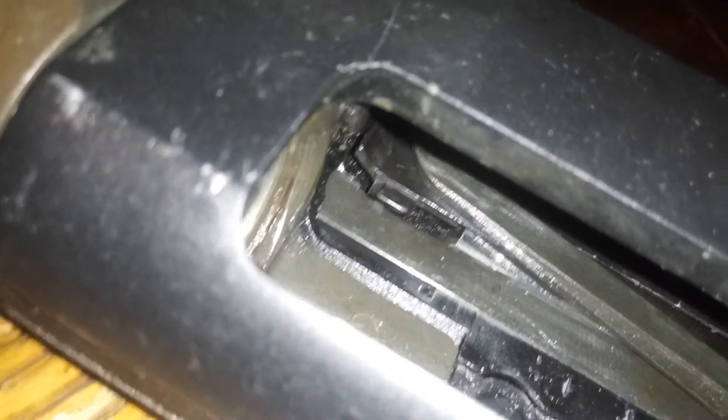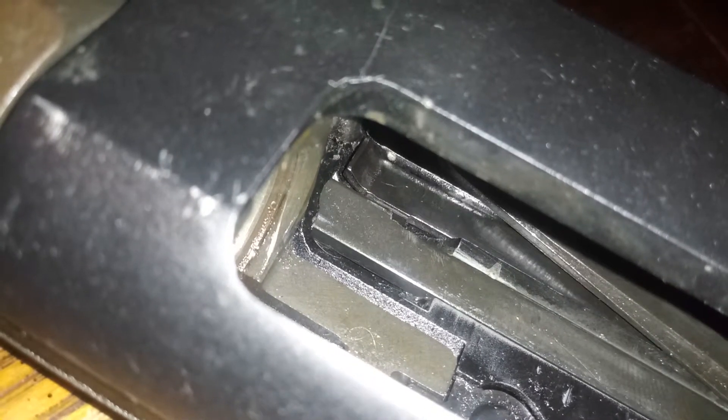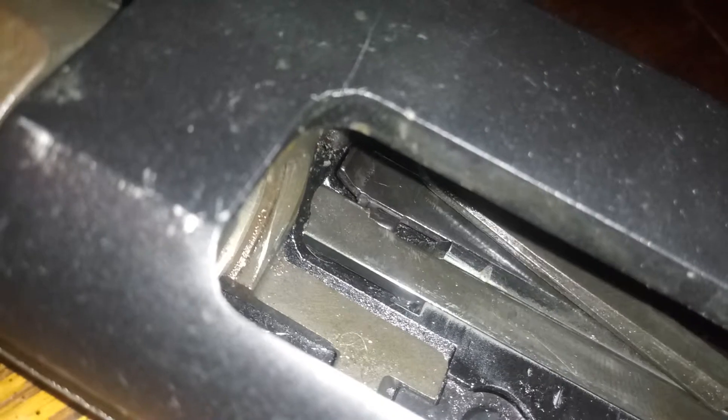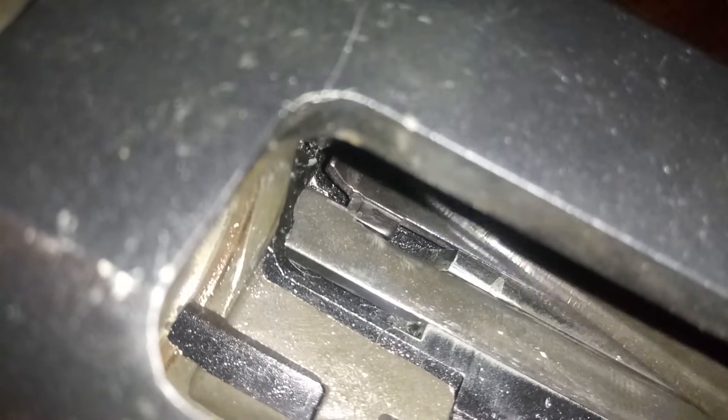The parts are pretty worn, and basically that piece there was coming forward and holding the bullet in. So you see when you rack it back, those angles meet now and it pushes that down, allowing the bullet to come out into the elevator to be loaded. I just used a file to correct those angles.